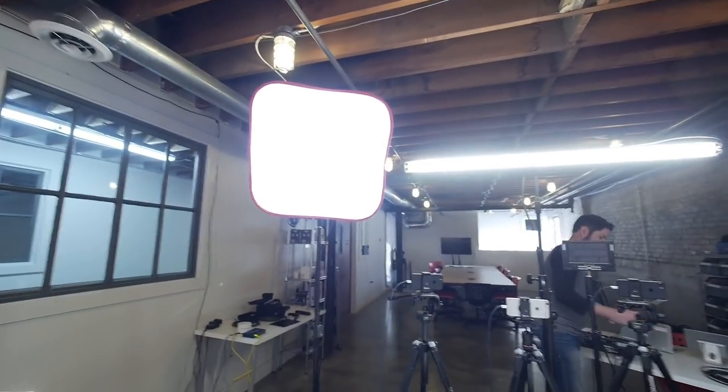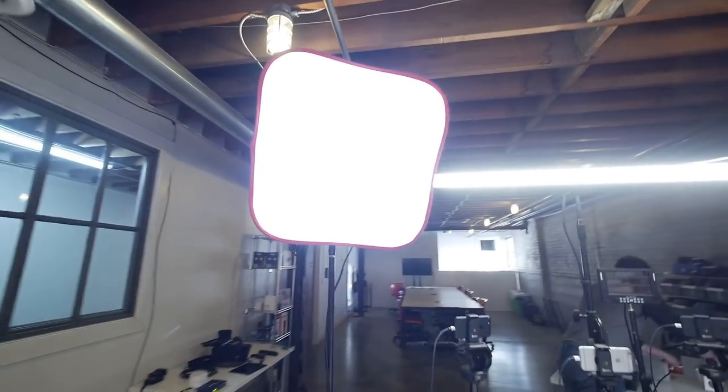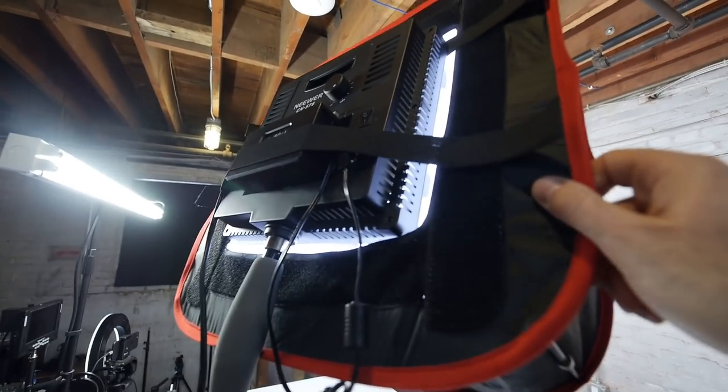Now let's talk about our lighting setup and the different things we've added to our production. You certainly don't have to do all of what we're doing, but if you want ideas for how to make it work for you, you can check some of this out. We didn't start off this way - over time we've grown to see that adding more light really helps us stand out. The two main lights we have are these two square LED panel lights with diffuser boxes. By adding the diffuser boxes it really softens the light that hits our face and helps avoid shadows being cast on the wall behind us.